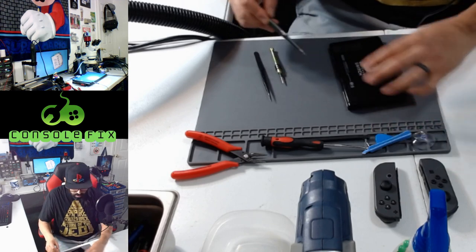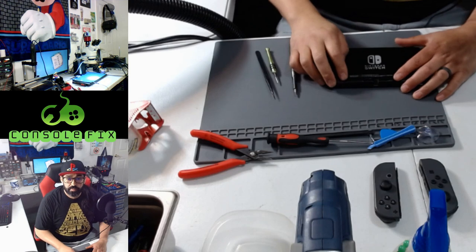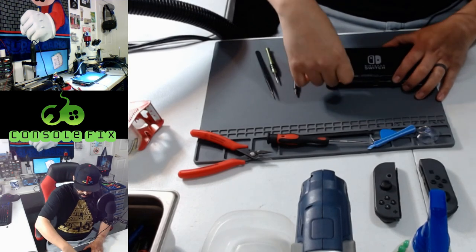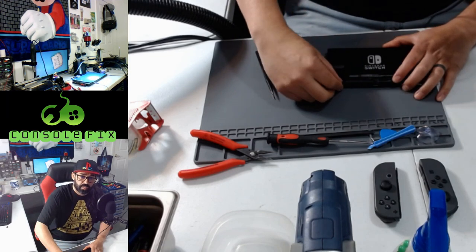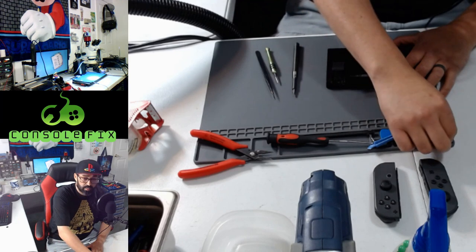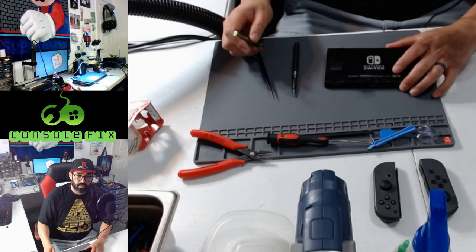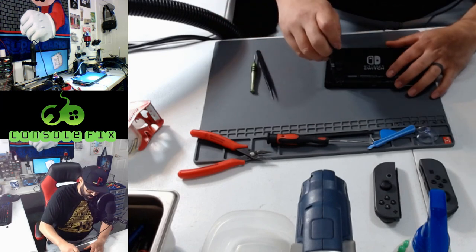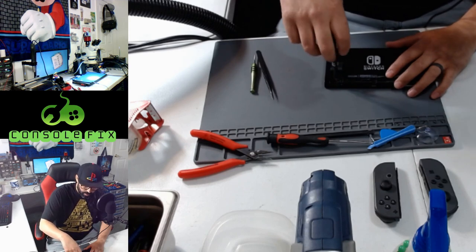Step six: flip up the kickstand on the back of the Switch. If you have an SD card in here, remove the SD card and set it to the side. Step seven: use a PH triple zero or double zero screwdriver to remove a 3.1 millimeter screw securing the micro SD card reader to the device.